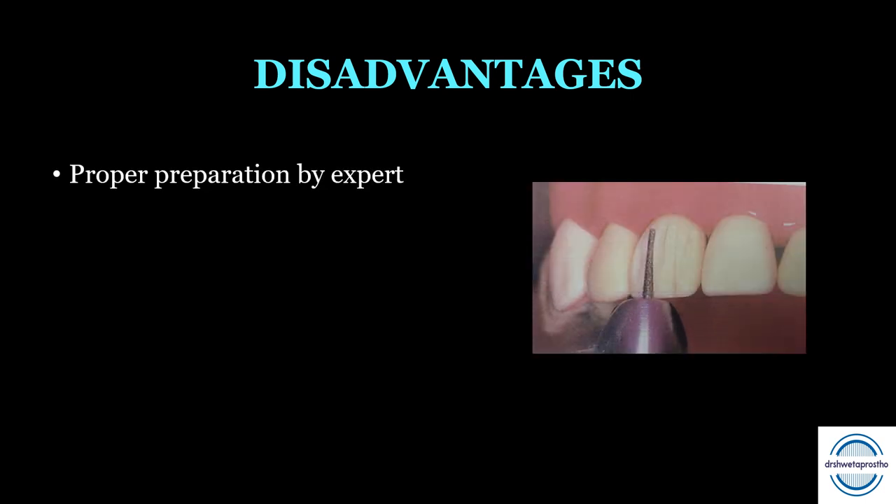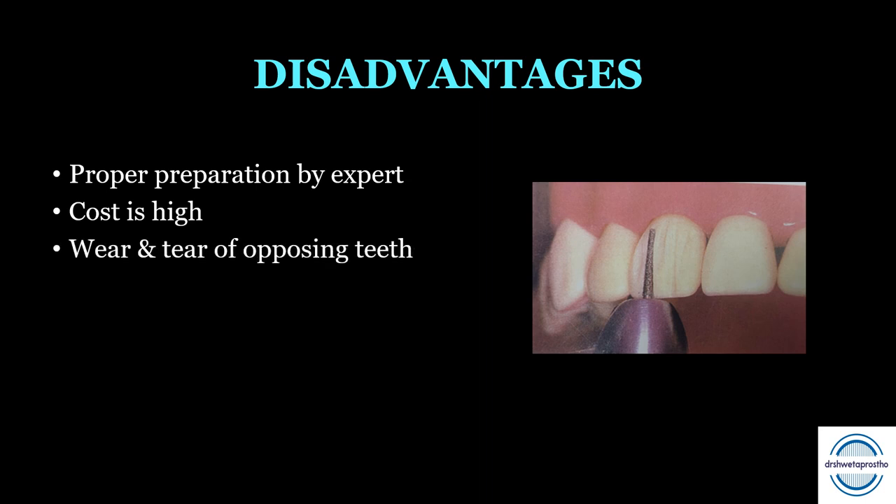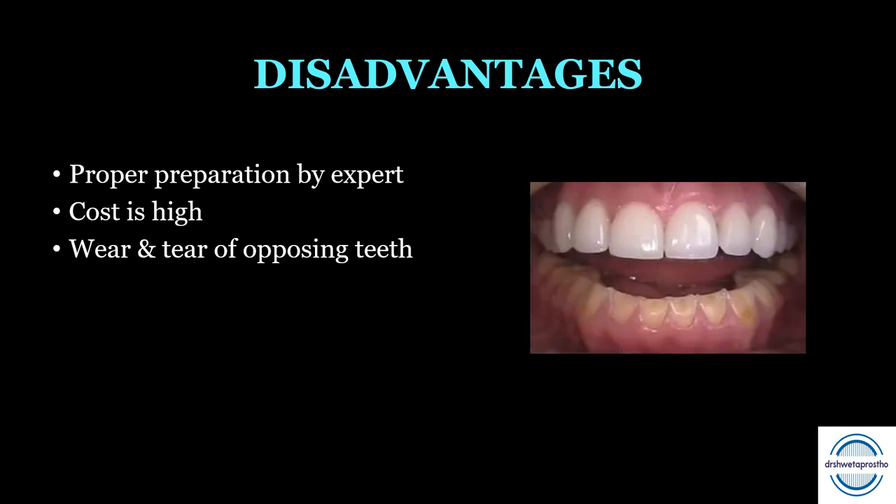Disadvantages of all ceramic crowns: First, proper preparation must be done by an expert. Second, with the quality comes higher cost — all ceramic crowns are more expensive than porcelain fused to metal crowns. Third, they may cause wear of the opposing teeth.